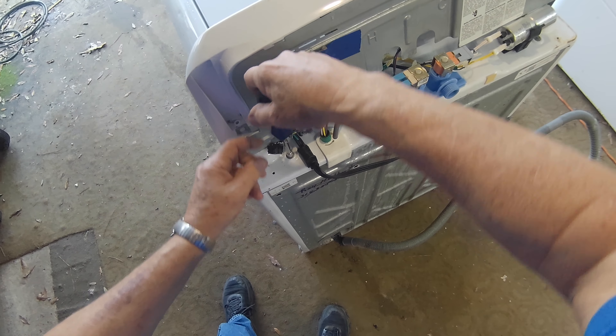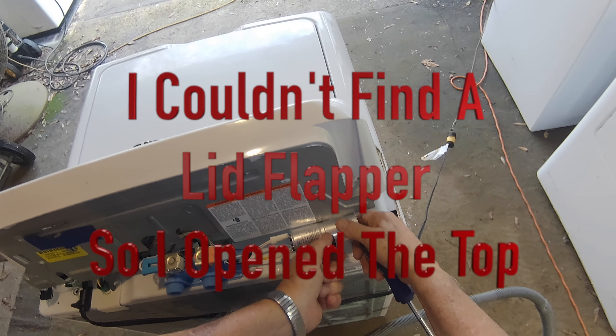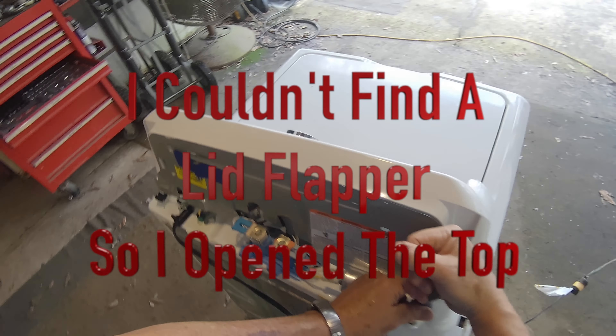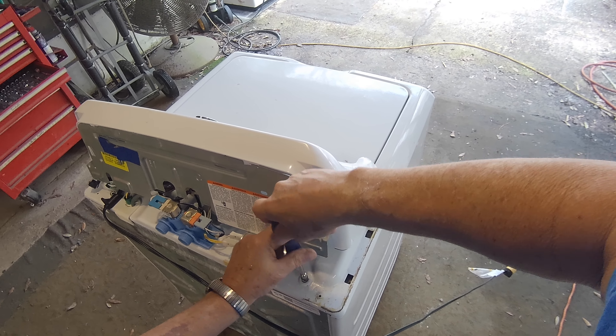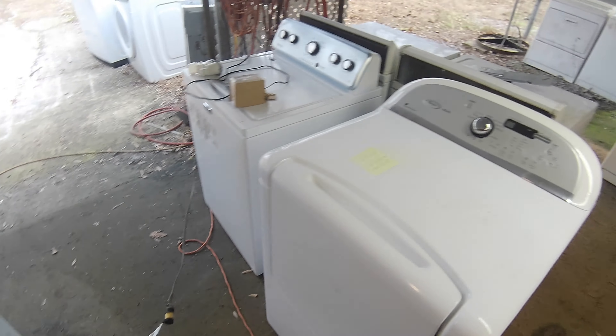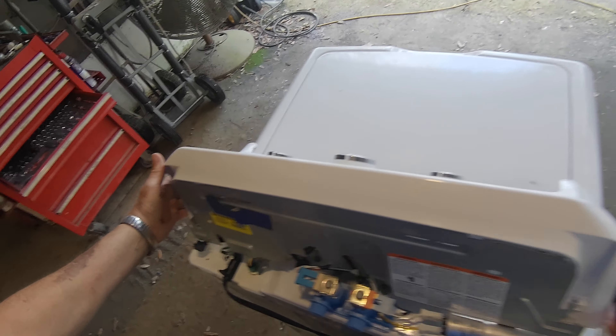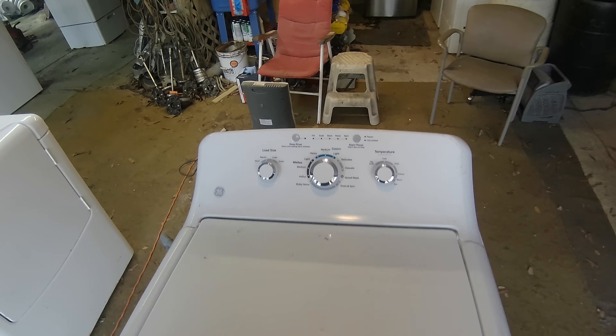On my testing machine I like to look inside it to see what it's doing. On these GEs, the way you do that is you take your console screws out and then take these two screws from the inside of the console. Then you can lift up and knock it loose from these clips up here.